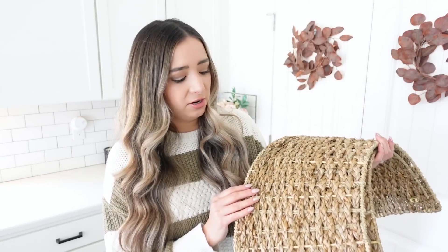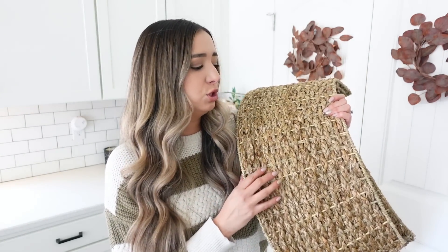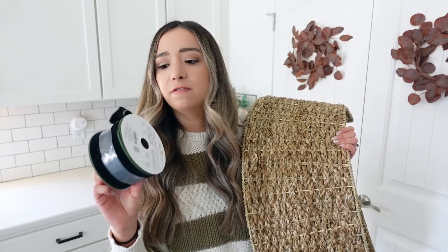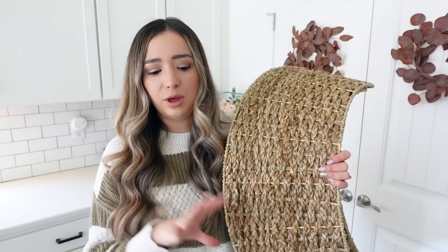I also got a tree collar for our new Christmas tree from King of Christmas. This is a natural woven tree collar — I have one already but I wanted to get another one because it is my favorite. This was the only one left at Walmart and didn't have a tag, but thankfully we were able to find it online. It was $23, so pretty affordable. They also had a matching emerald green velvet tree skirt but it was around $44, which was a little out of my budget.